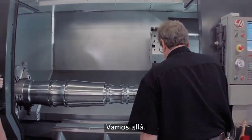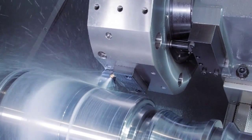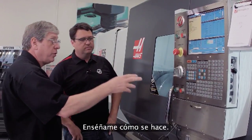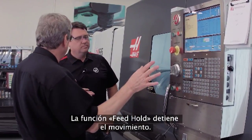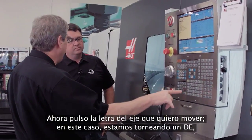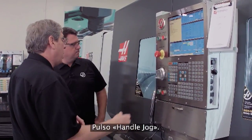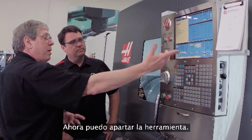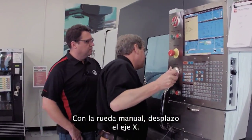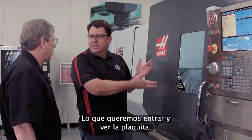Okay, so we're at the point where we wanted to stop on this part. Take me through how we do it. It's real simple — feed hold stops the motion of the machine. I press the letter of the axis that I want to jog in; in this case we're turning an OD so I'm going to press X, press handle jog, and now I'm in jog away mode. I just grab the hand wheel and jog away in the X-axis. Now part of this is we wanted to get in and look at the insert.